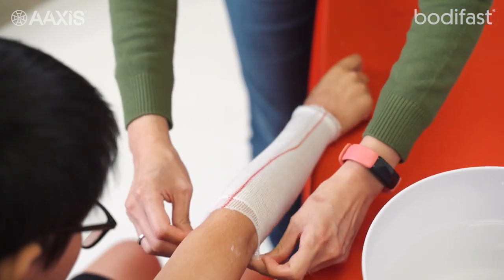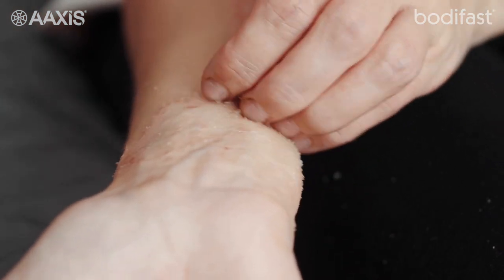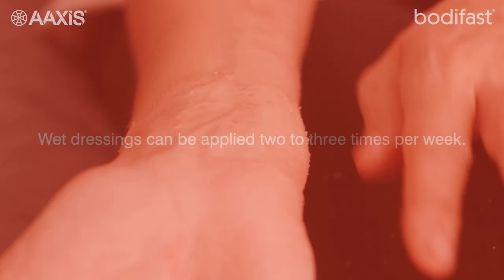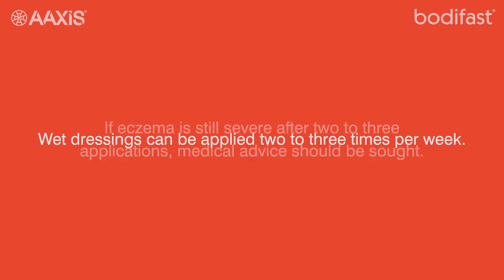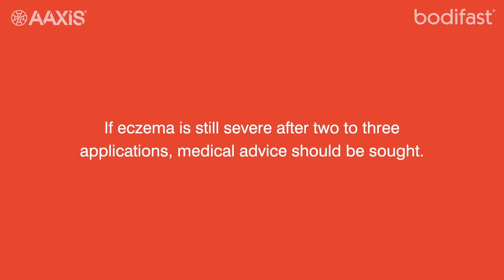Leave for several hours or overnight. Remove the wet wrap before it dries. Dry dressings tend to irritate the skin by causing it to become hot, dry and itchy. Wet dressings can be applied two to three times per week. If eczema is still severe after two to three applications, medical advice should be sought.